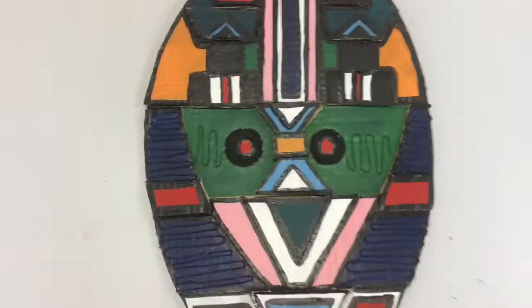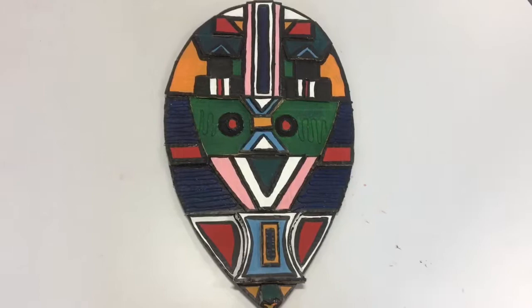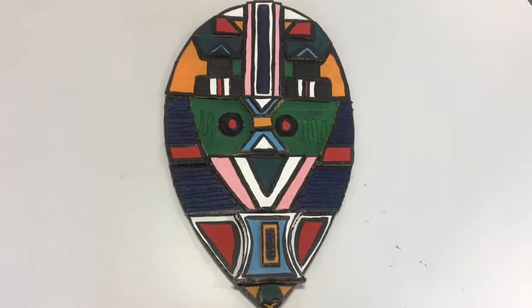So that's it guys, you've created an Ndebele shield. Remember they can be any size, any colours that you like, and you can use any geometric shapes you like. Thanks guys for watching — I hope to see you all again soon.